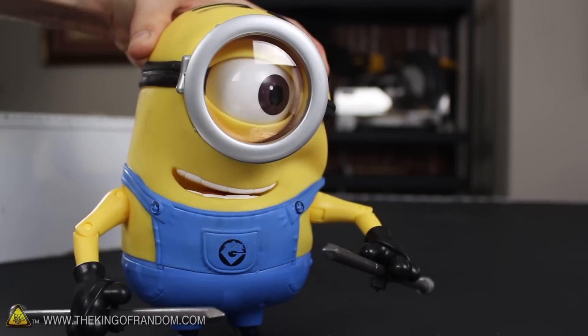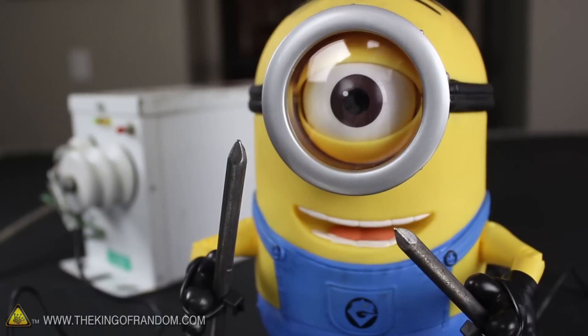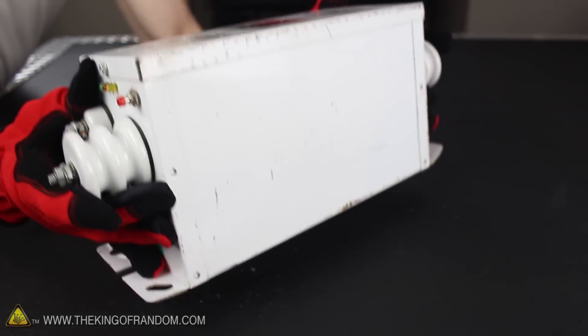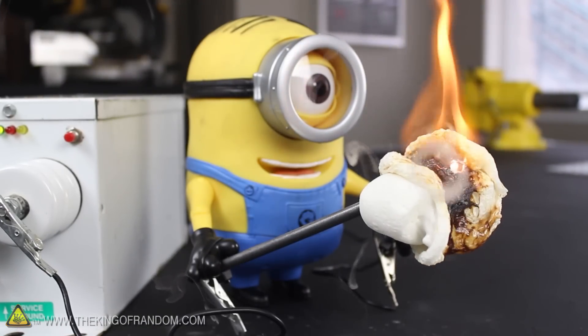I just got a cool little minion that's gung-ho to try some experiments. So what do you think would happen if we let him play with high voltage electricity? In this project, we're repurposing a Neon Sign Transformer to power some mad science experiments, and push the boundaries on cooking with electricity.